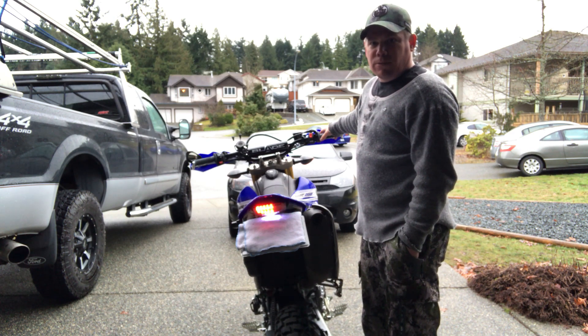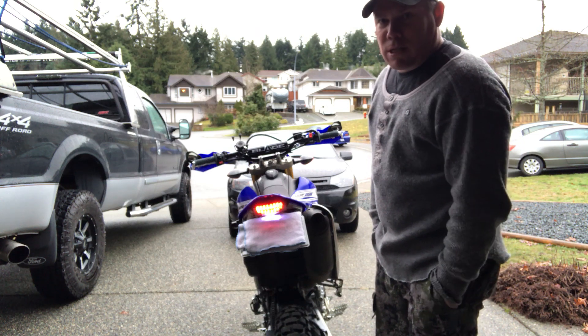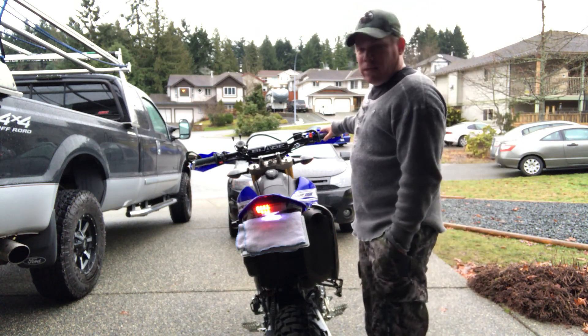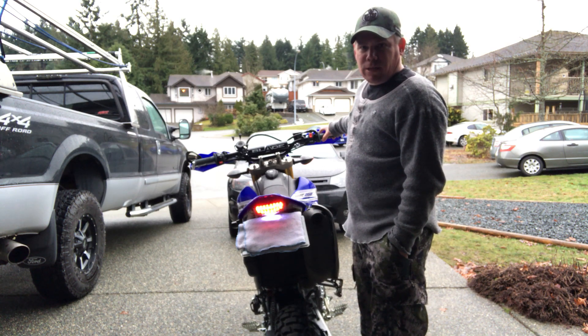I'm going to choose to keep it with this one — I really like this one. This one looks pretty cool. It's nice and slow. So to change the brake itself though, to put it to a brake pulse, you've got to hold the brake lever for five seconds.